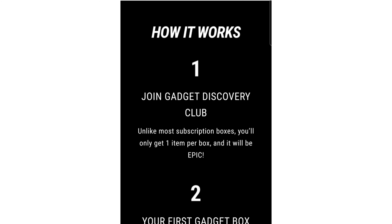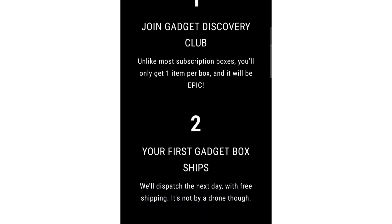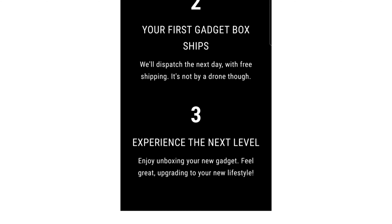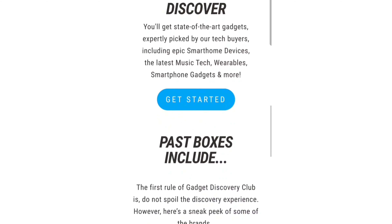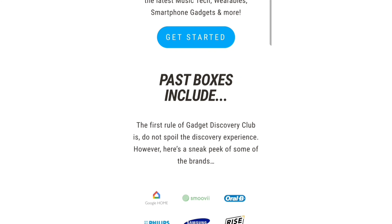Here's how it works. Step number one: join Gadget Discovery Club. Unlike most subscription boxes, you'll only get one item per box and it will be epic. Step number two: your first gadget box ships — they'll dispatch it the next day with free shipping, though not by drone. Step number three: experience the next level — enjoy unboxing your new gadget and feel great upgrading your lifestyle. You'll get state-of-the-art gadgets expertly picked by their tech buyers, including epic smart home devices, the latest music tech, wearables, smart home gadgets, and more.